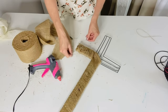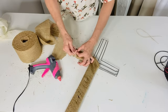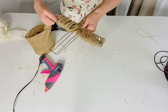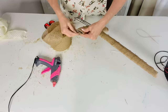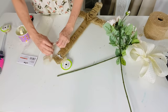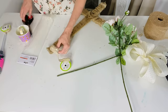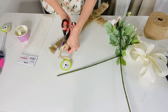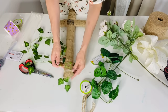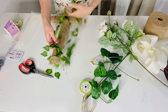I used a zip tie to reinforce the edges of the wreath form to make sure the fabric wouldn't pop off, since this is going outside and we get high winds. Once that was finished, I went in with a little bit of trim — Dollar Tree is carrying some really nice trim that's great for adding detail work to your projects.